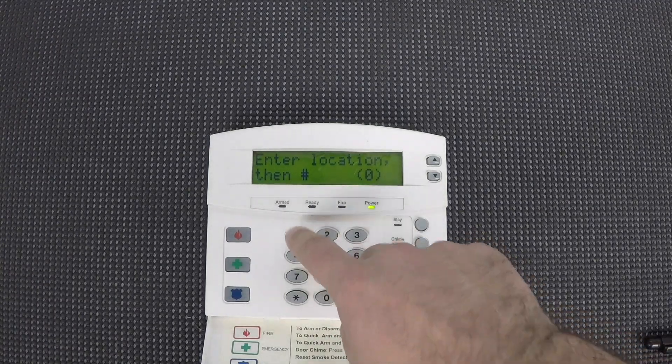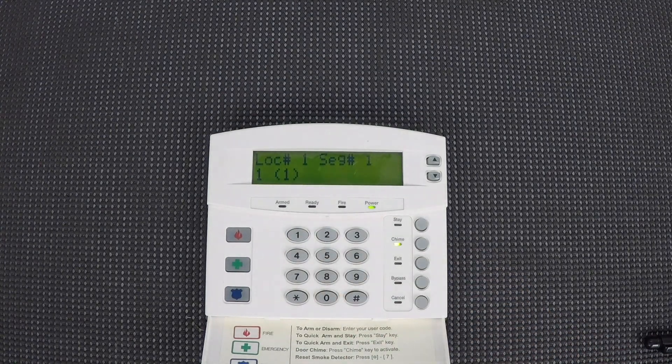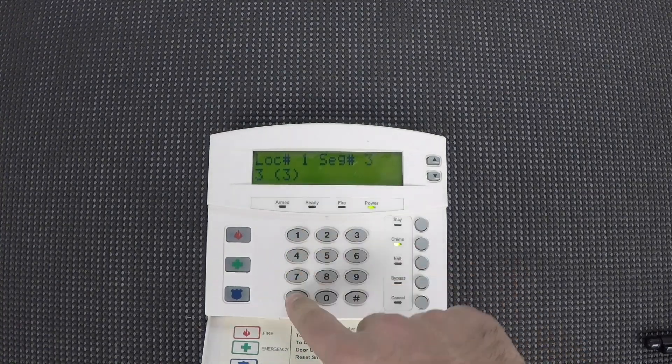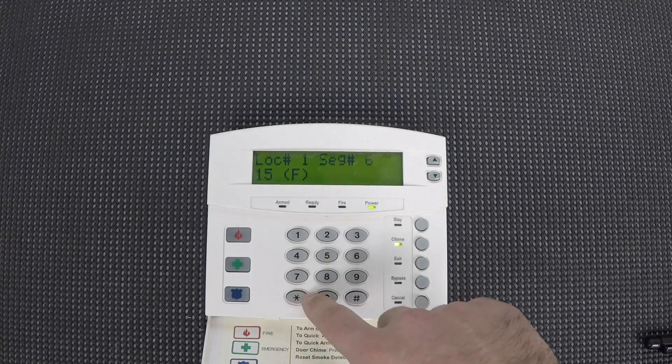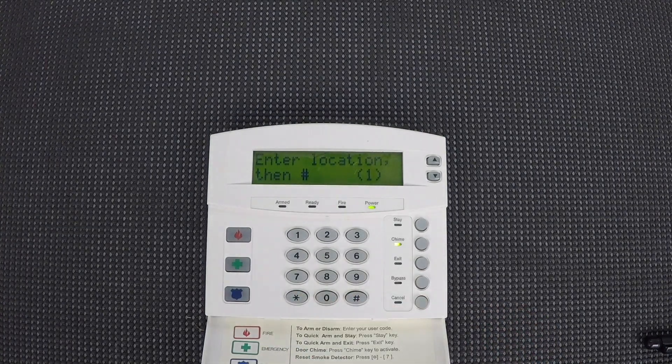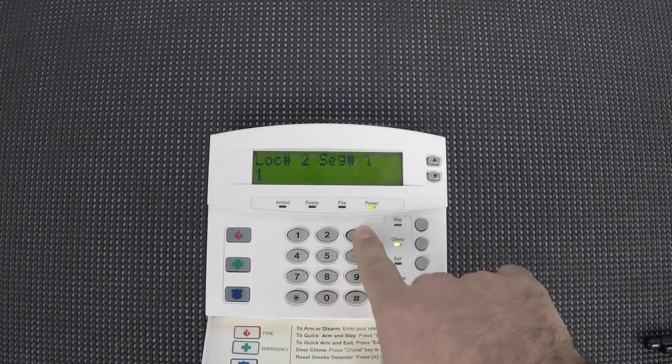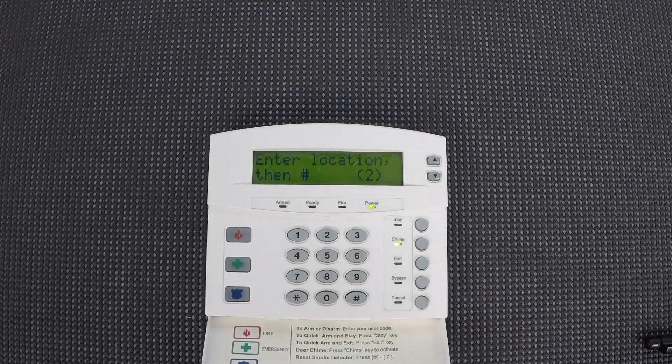Next we need to go to location 1, which is our account number. I just use 1, 2, 3, 4 here — it doesn't really matter. Add a couple extra stars to get through, since it will allow up to a six-digit number. Then finally go to location 2, and make sure 13 is entered by pressing one, three, then star. That will make sure the system communicates in contact ID format. So as a summary: enter a phone number, enter an account number, and set it to dial out in contact ID.